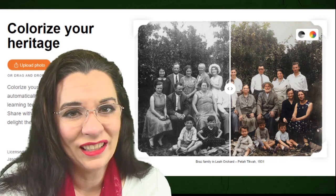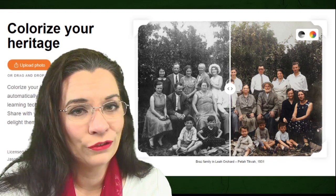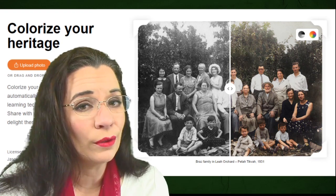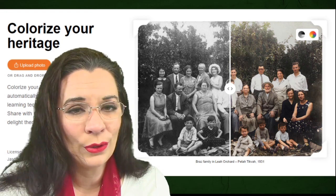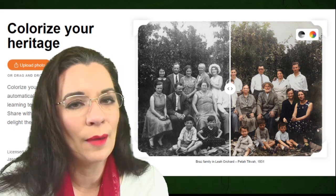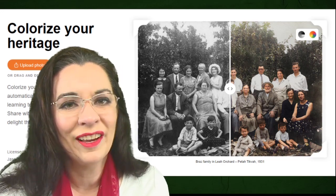Today we're going to talk about a new feature on MyHeritage called Colorizing Your Family Photos. Let's hop over to MyHeritage and show you not only how to upload your photos and colorize them, but also a few other tips and tricks about managing your photos on MyHeritage.